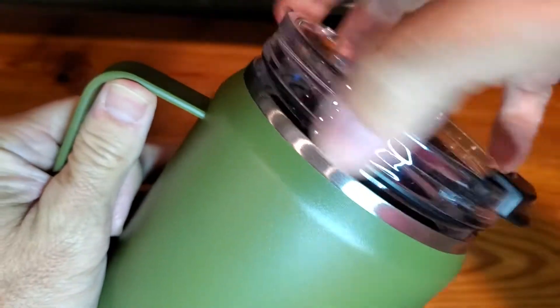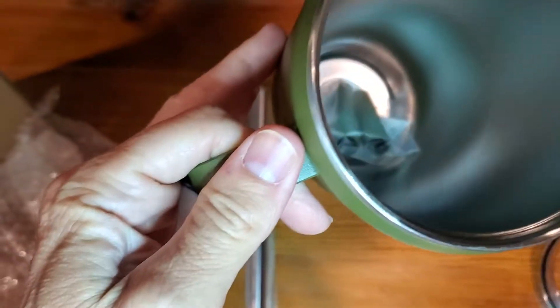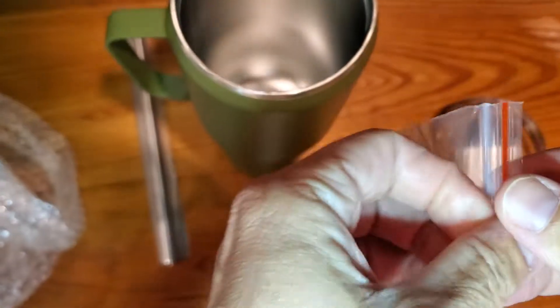This is a screw-on top lid. Inside comes a couple little pieces, which I'll open up, and they are color coordinated with the mug.